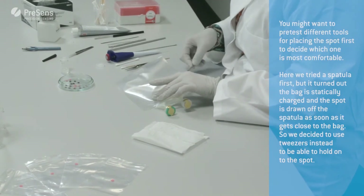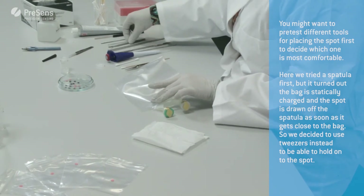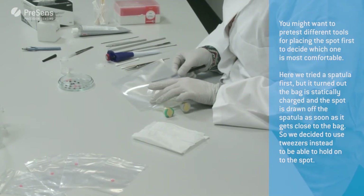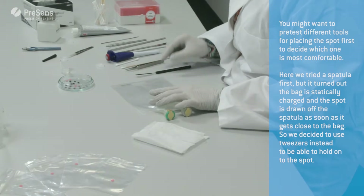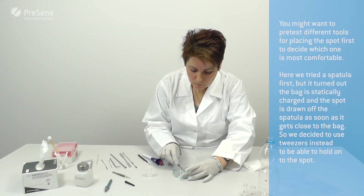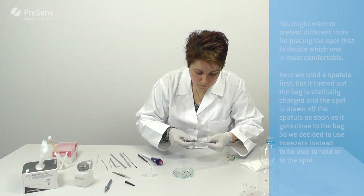You might want to pre-test different tools for placing the spot first, to decide which one is most comfortable. Here we tried a spatula first, but it turned out the bag is statically charged and the spot is drawn off the spatula as soon as it gets close to the bag. So we decided to use tweezers instead to be able to hold on to the spot.